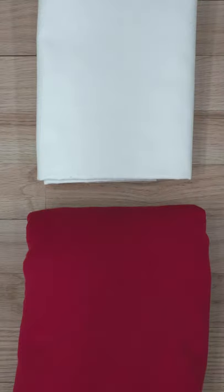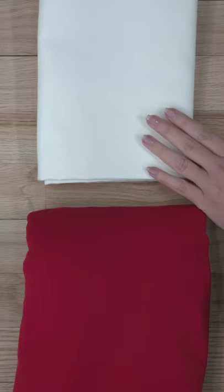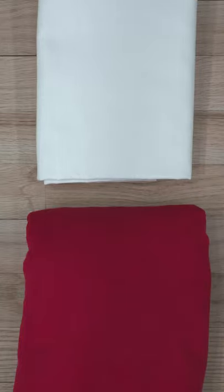If you're trying a new pattern and are unsure of the fit, make a muslin, which is a sample garment. You'll want to use a cheaper fabric that's a similar type to the final fabric. So for a woven, you can use a cotton fabric, but for a stretchy garment, use a less expensive knit. Baste the pieces together to try it on and see if any adjustments need to be made to the pattern.